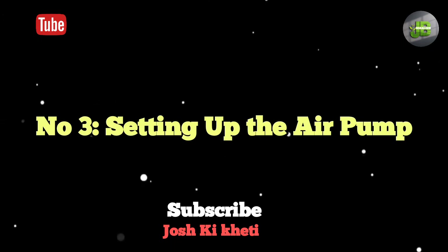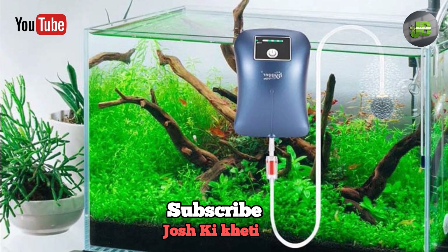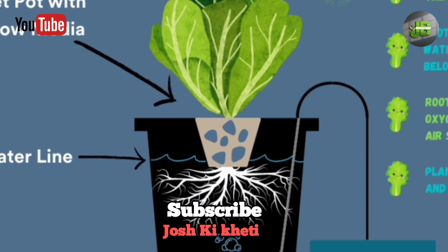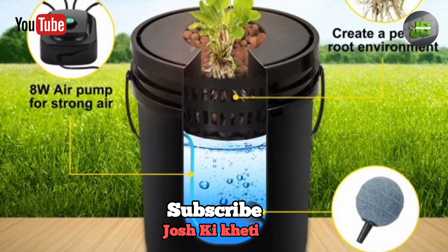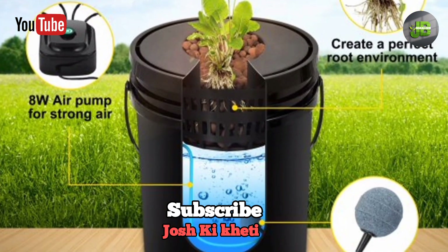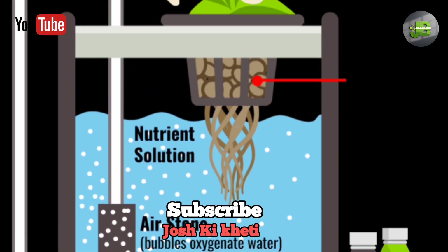Number 3: Setting up the air pump. Next, we'll set up our air pump. Place the air stone at the bottom of the container and run the tubing to the air pump. This will keep the water oxygenated, which is crucial for healthy root growth. Without oxygen, the roots can suffocate, so this step is essential.